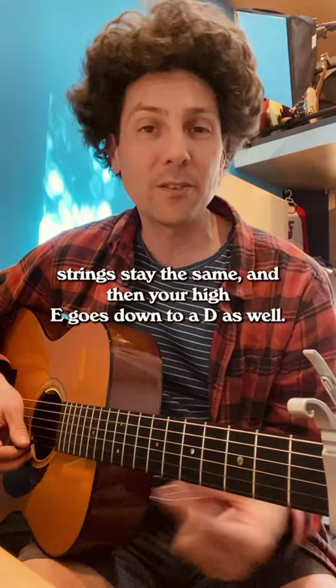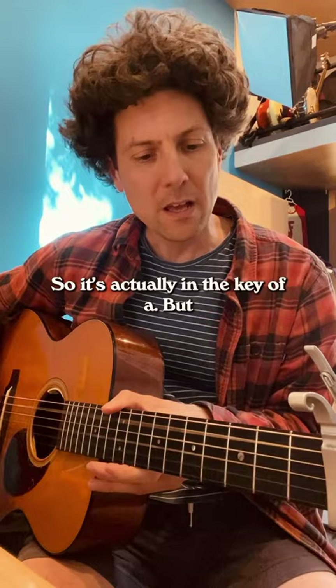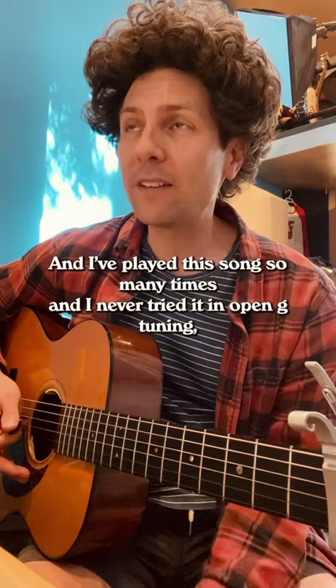The Everly Brothers capo at the second fret, so it's actually in the key of A — but that's the sound, and that explains the harmonics off the top. I've played this song so many times and never tried it in open G tuning, and it turns out it's totally the right way to do it.